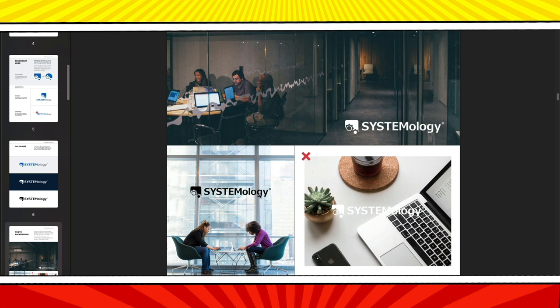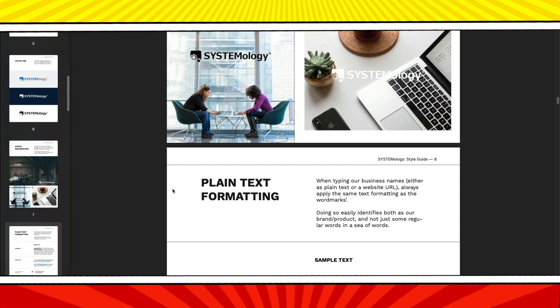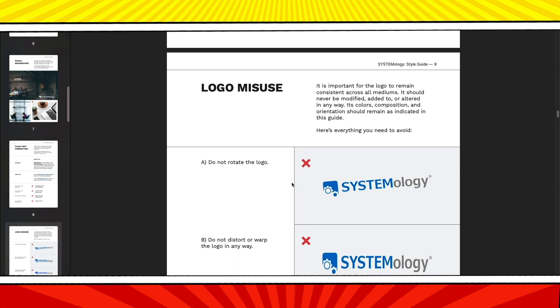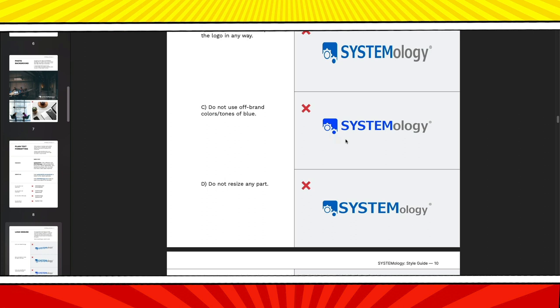How do you want your company name spelled? I always capitalize the SNM in ServeNoMaster.com. Do not write the company name in all uppercase, lowercase, title case, or sentence case. Some of these rules seem common sense — don't stretch the logo, don't change the colors — but I guarantee that someone on their team tried to publish a logo with a different color blue. That's how your style guide will grow. Here we see that someone forgot the empty space rule and put a button too close to the logo, so they needed to add a second reminder.